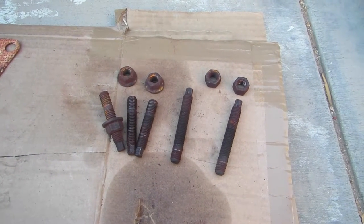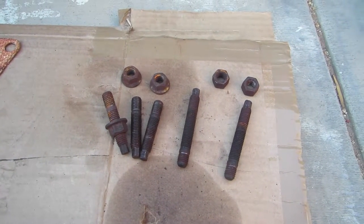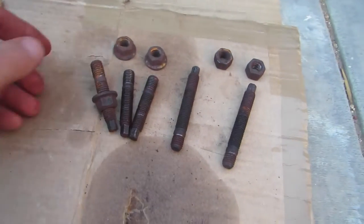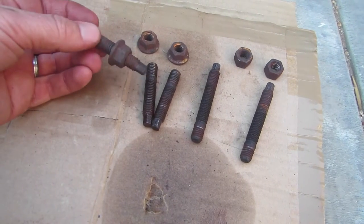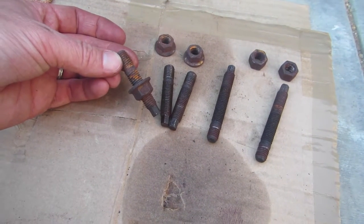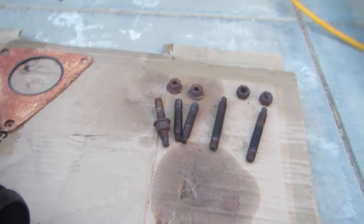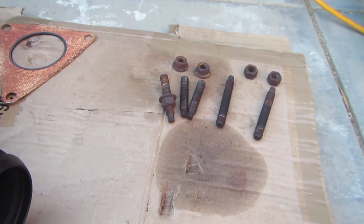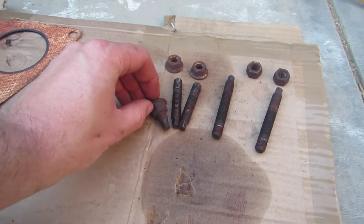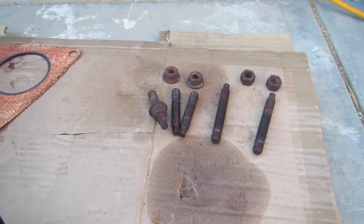I've got all of the studs and nuts off the car and off the old cat. I just realized I've got one more little problem, which is that when this stud came out, I was trying to get the nut off but the stud just came out instead. So now I need to get the nut off of the stud so I can clean them. I'm gonna try a little penetrating oil and then a socket wrench to hold the 7mm hex on the end, and then an open-ended crescent wrench on the nut and hope for the best.